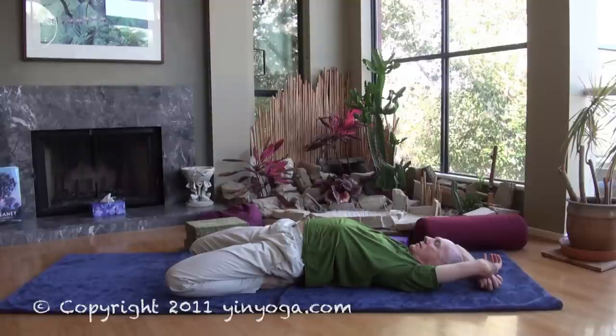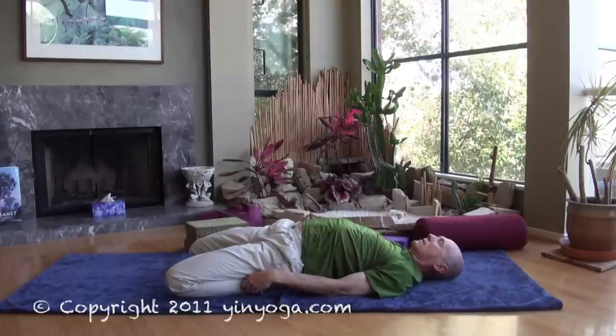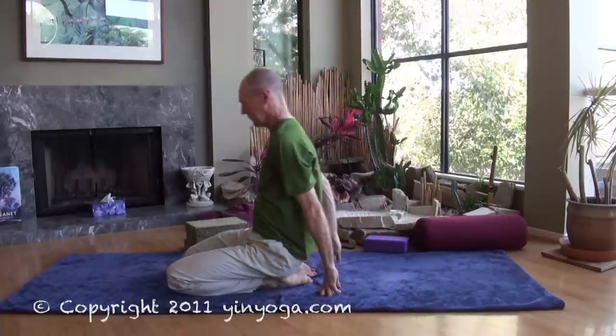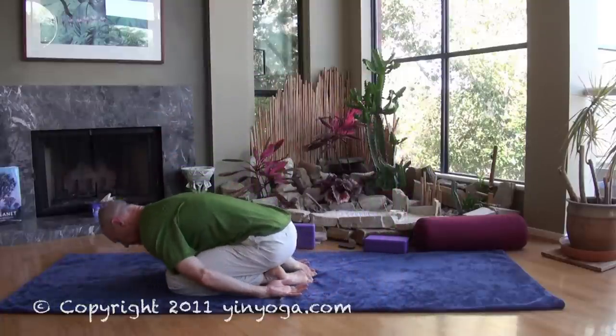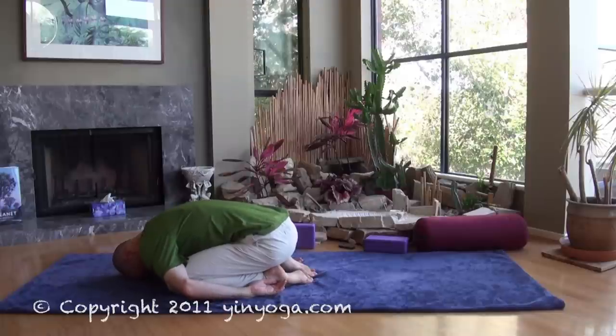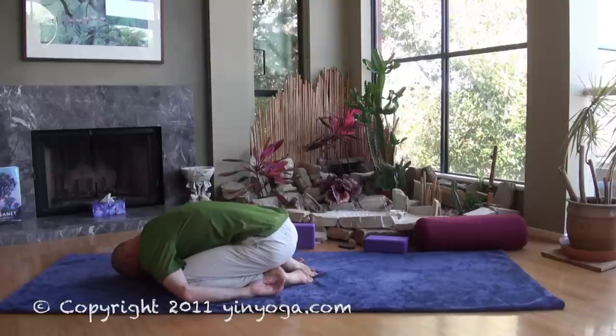When you feel you've had enough or when it's time to come out, make your way back onto your elbows and forearms, then lift yourself up coming into a child's pose, which is a gentle flexion of the spine. We like to move the spine in the opposite direction. Remember there are many other options for coming out of the pose — if you feel like you need a crane or a forklift to get you up, try rolling to one side. Just allow your back to round here for a few breaths.